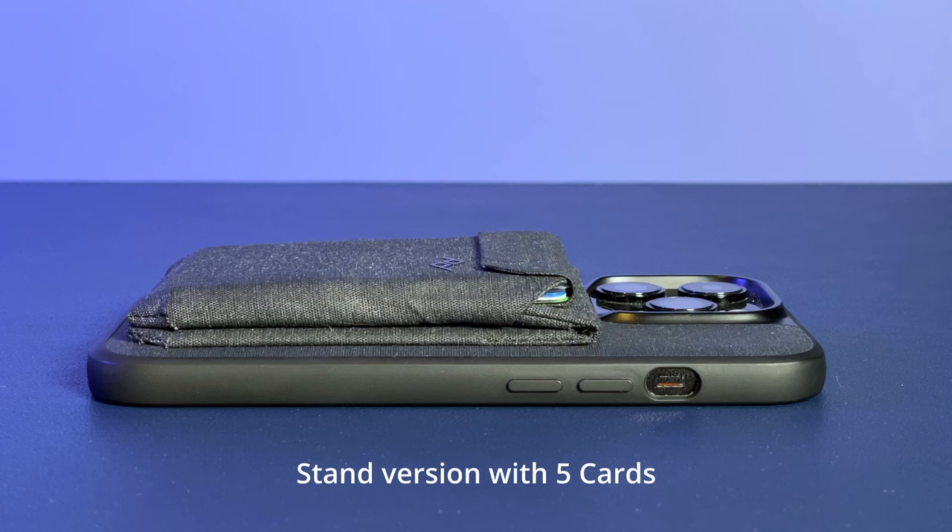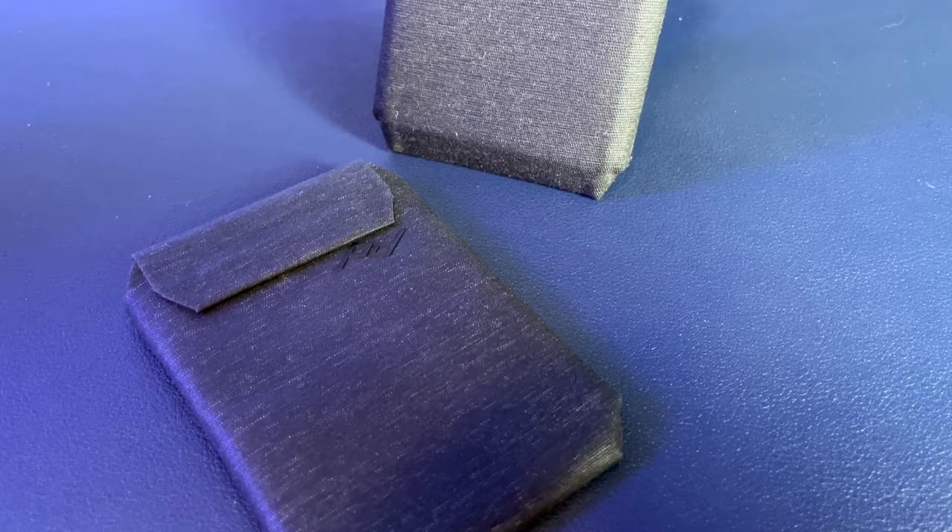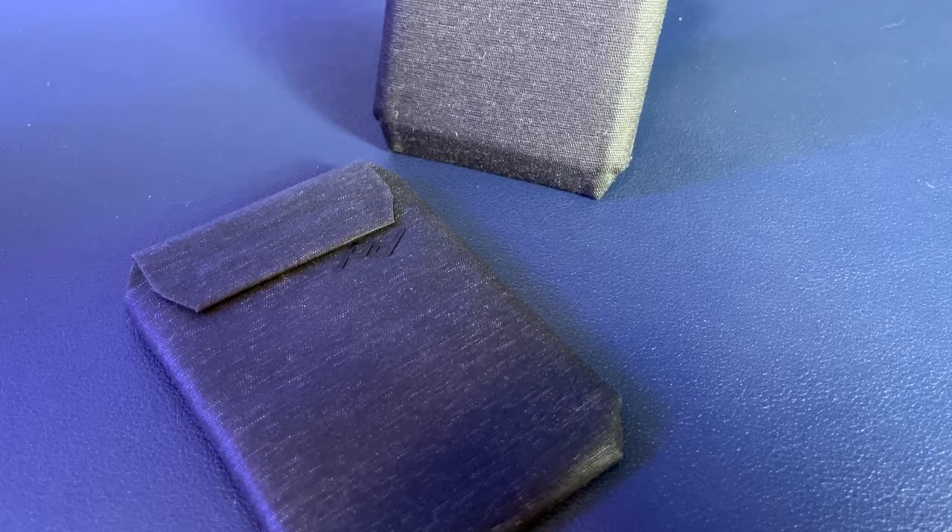I use five cards on a daily basis, and in testing you can get up to about nine cards, but it gets pretty bulky and the magnetic flap can barely reach. I think five is the sweet spot, and seven is the top end of what's recommended.